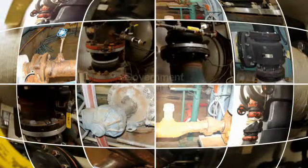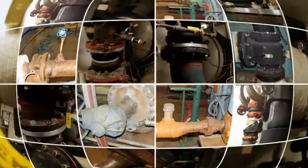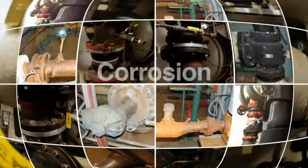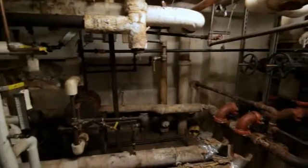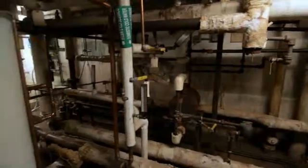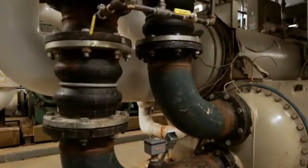These uninsulated components can result in a tremendous amount of wasted energy, are a major source of corrosion, and can cause condensation problems. It is surprising just how many uninsulated surfaces there are in a typical mechanical room, many of them on chilled water systems.